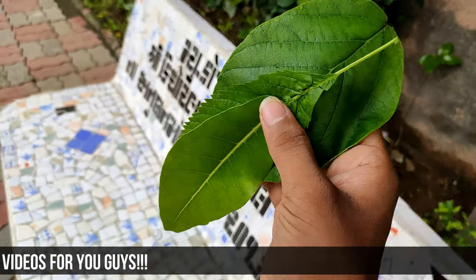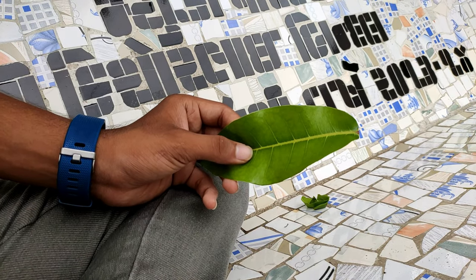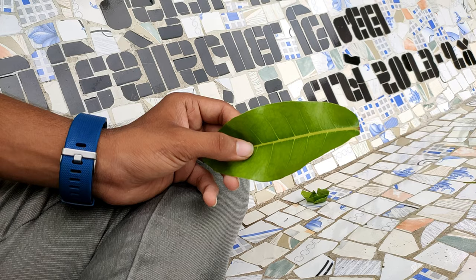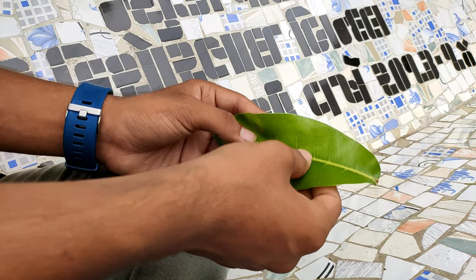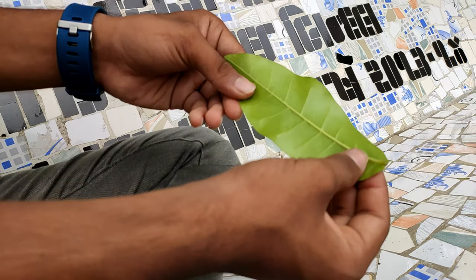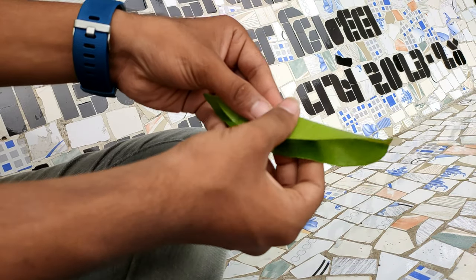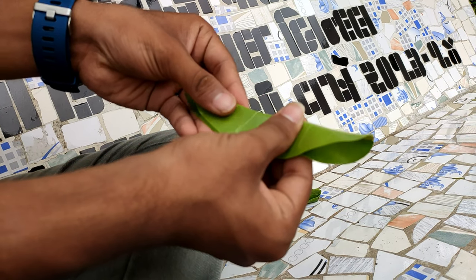So the first step is clear. Now let's move to the second step. For making a boat from the leaf, you must do whatever I say. Follow these steps and the boat will be made. So the first step is to fold the leaf into exact half. You can see a line here. Fold this leaf in half in such a way that both parts of the leaf overlap each other.